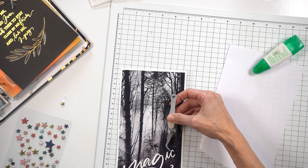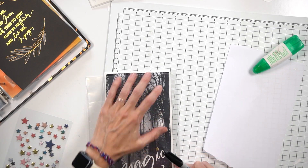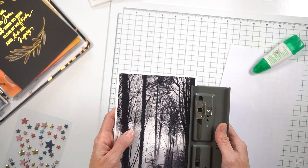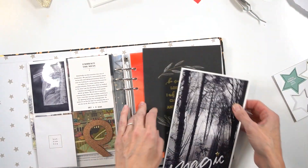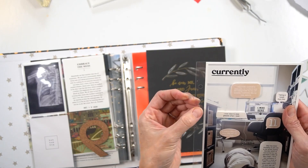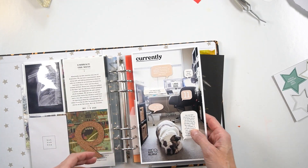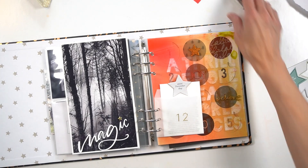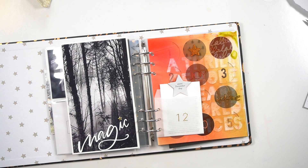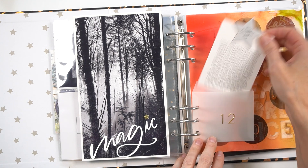The last thing I'm going to do, besides punching the holes, is add the 'magic' word cut file right onto the photo. I'm using liquid adhesive because it is so helpful in getting things in exactly the right place. Then I'm adding the star down and using a transparency to mark where the hole is to get it in exactly the right place. That is going to be it for day 12 — just a very simple story about taking a walk and finding some magic in a very ordinary day. These are the types of stories that I love to include in December Daily, because beyond all the activities and events, there are these little pieces of magic I love being able to capture. Thank you so much for joining me — please leave any questions in the comment section below and we will see you next week for another Done by December.